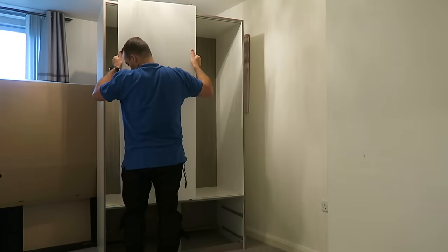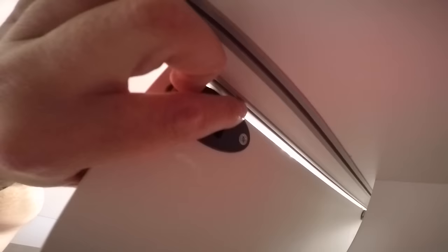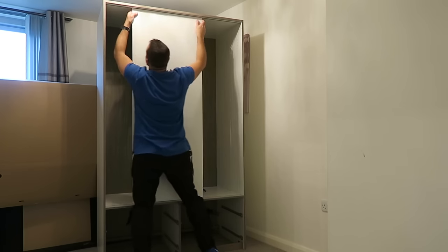We can put the doors in — starting with the inner side. Just place it into the plastic rail which we fitted earlier, press it in, and slide the door in. It's quite hard but you need a bit of patience for this operation. Press it in and push the door in once you're in the rail. Push it up and lock it in place — make sure you lock it in place otherwise the door's going to come out.